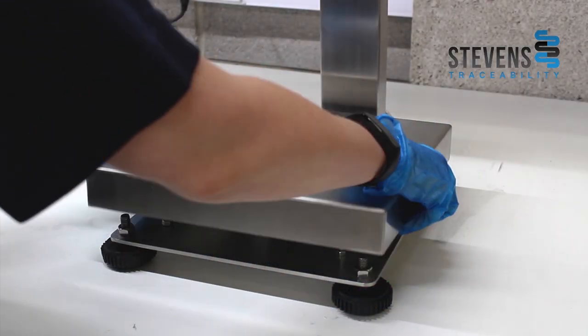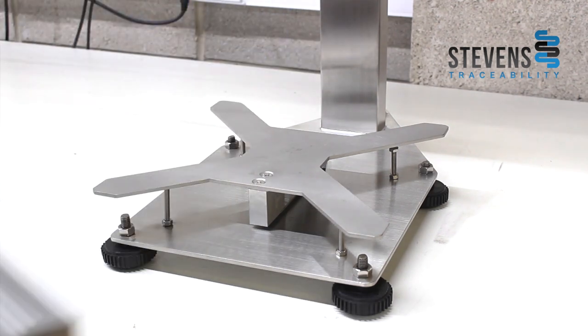If you do jet wash it, you will need to jet wash the base only and not into the junction box, as this can fill it up with water and cause weighing issues.